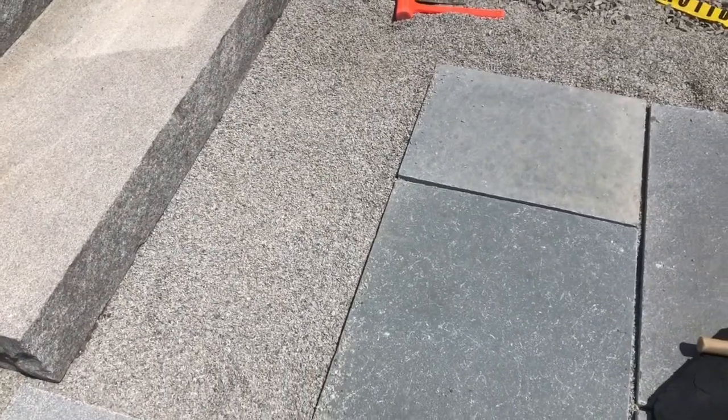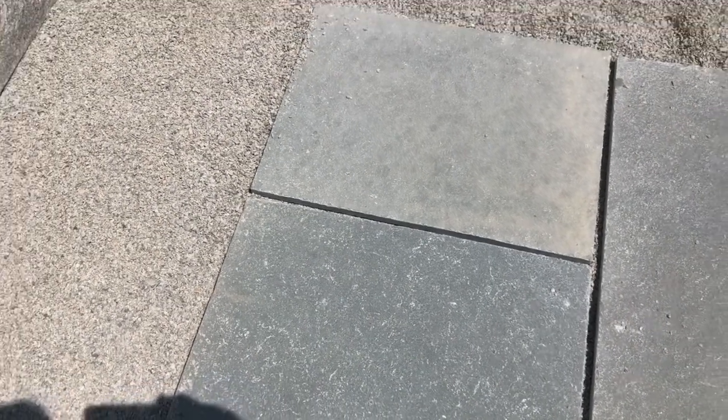That's what makes it permeable — with the joints. It's not the stone or the paver that drains water; it's the joints. So I'm going to sweep these joints with that chip stone and it will make it permeable.